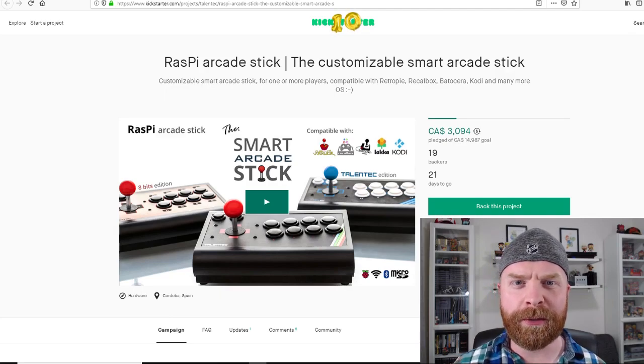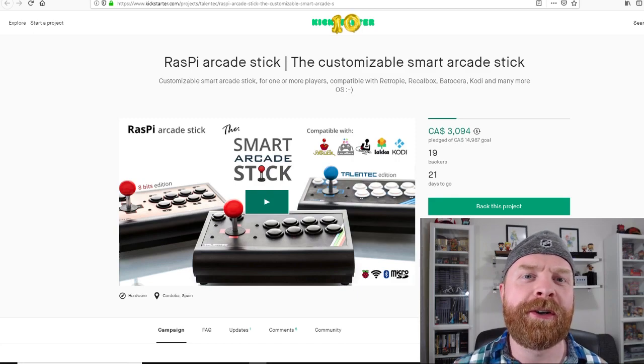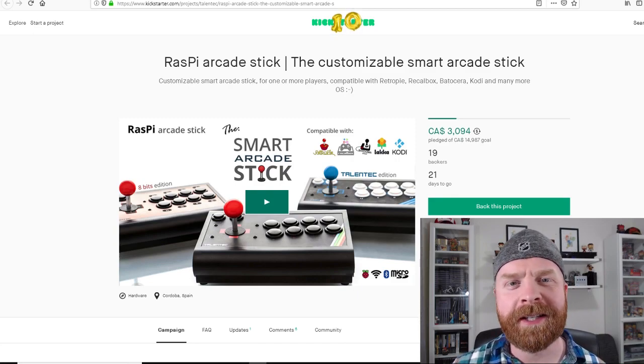Hey everyone, Mr. Sejano here. In today's video we're going to take a look at a brand new Kickstarter called the Raspi Arcade Stick. Let's get started.